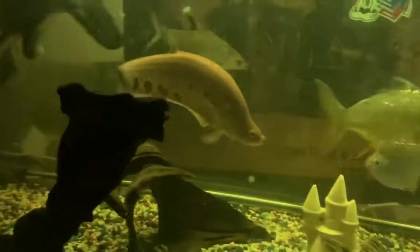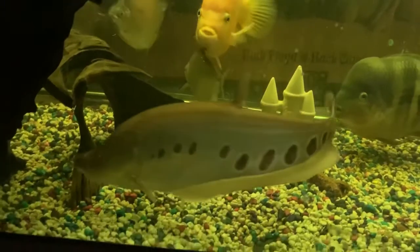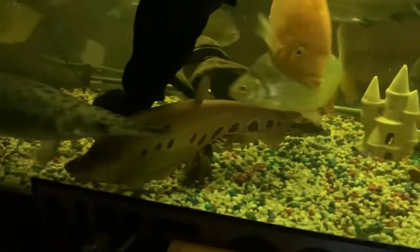Majak Majestic — that's his name. Even fish deserve a name. Don't you look lovely, that knife fish?